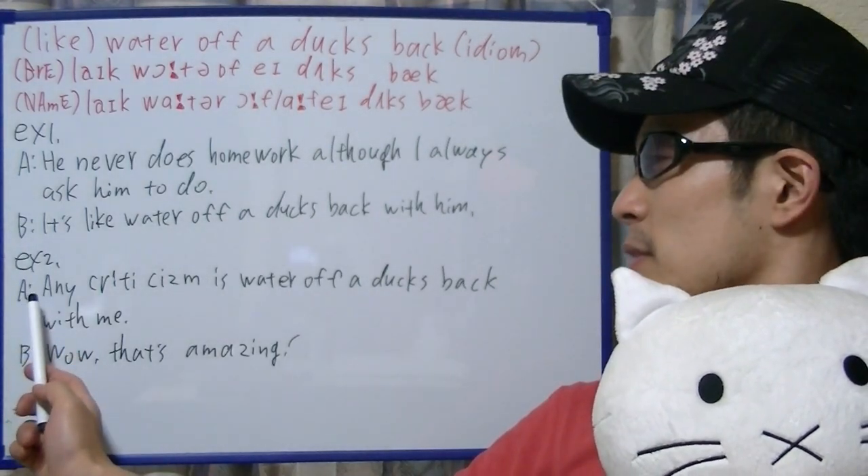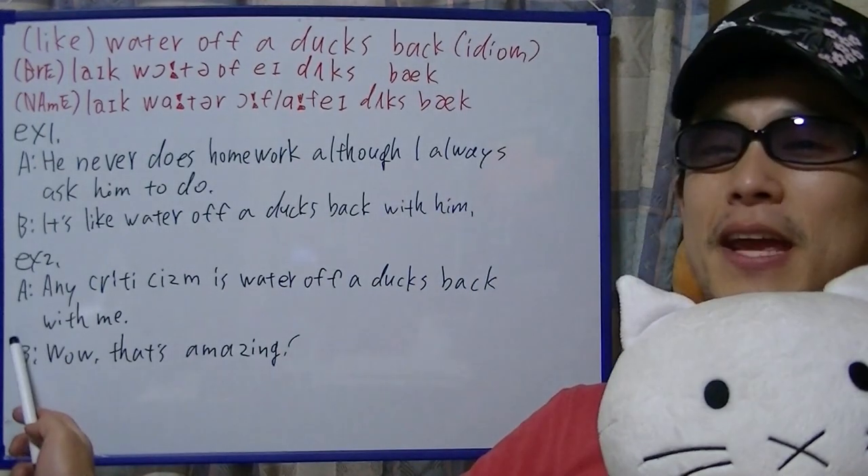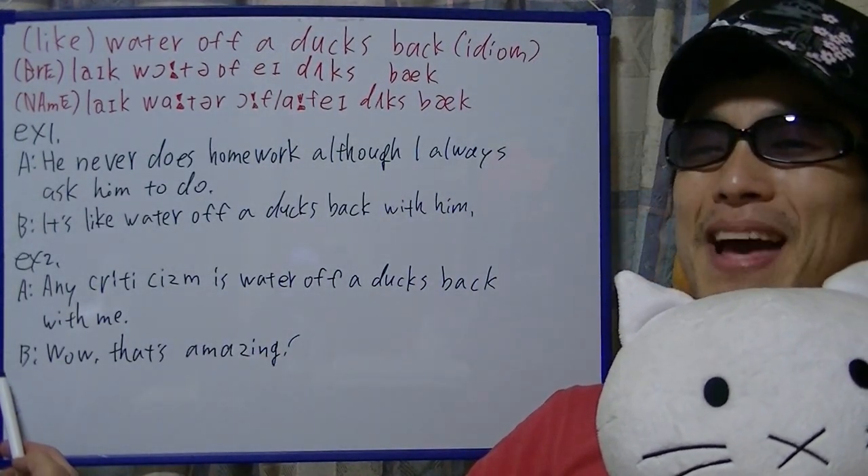Example 2: Any criticism is water off a duck's back with me. Wow, that's amazing.